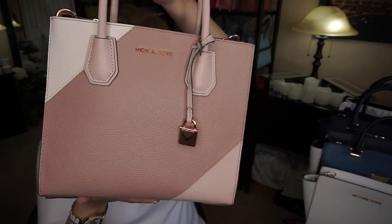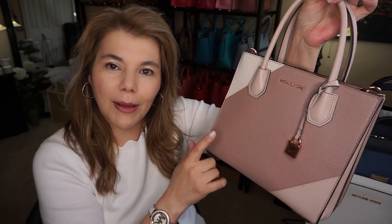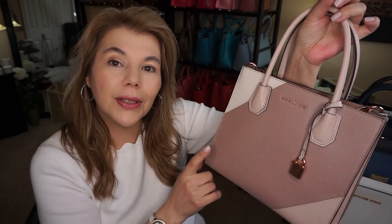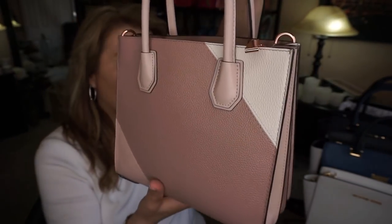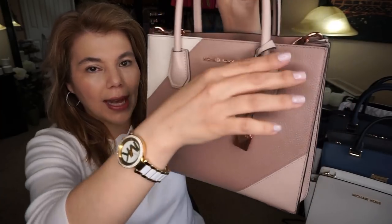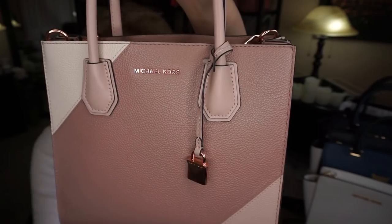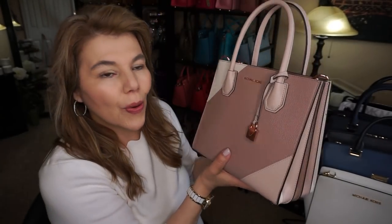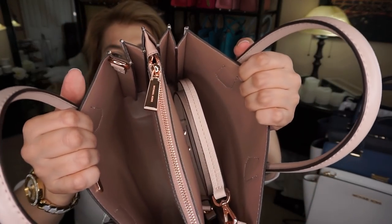I did this unboxing for the Michael Kors medium Mercer Accordion. Now I said I don't have this bag in my collection — I have the large Mercer Accordion — but this is the medium and it is quite nice. It's in Fawn, soft pink, and ecru, and it does have the gold tone hardware and lettering right there. It is so pretty, I absolutely love it and it is quite a nice size.